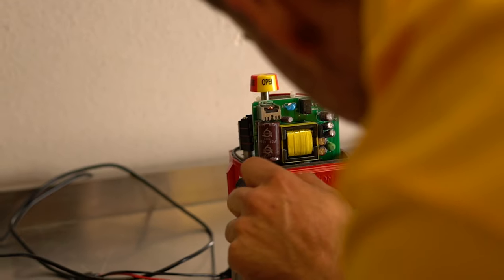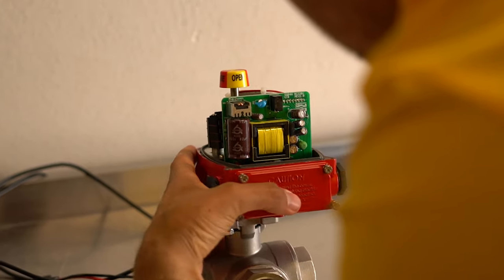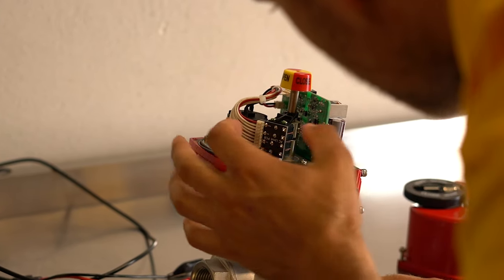The open-close version is controlled with a three-point signal, and here you use two steering signals, one for open and one for close. We recommend not to use cables of more than approximately three meters to prevent any possible interference in the signal.